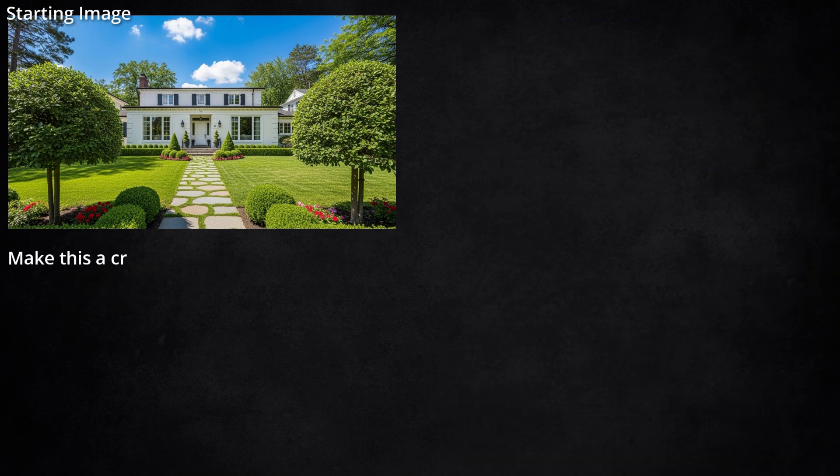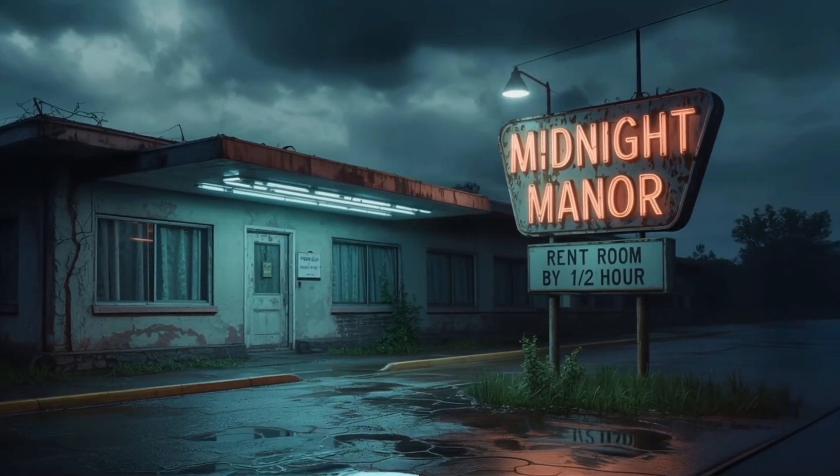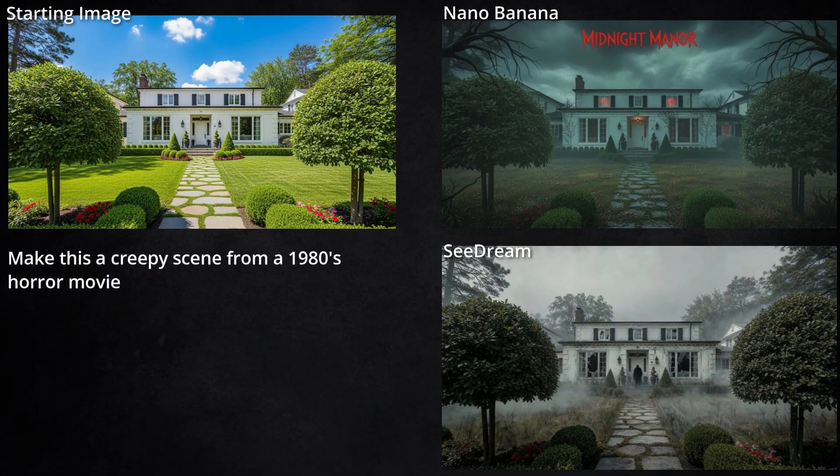With that same house, I tried turning it into a creepy scene from an 80s horror movie. Nano Banana got it with dark clouds, the mist, the red lights through the windows, and it even titled the movie 'Midnight Manor,' which sounds like a place I've been. Seadream did okay too — different take — but I think it could totally pass as a creepy scene from an 80s horror movie.